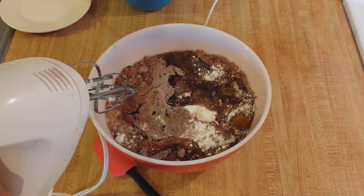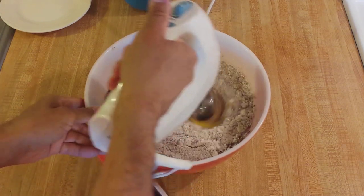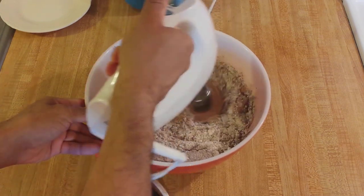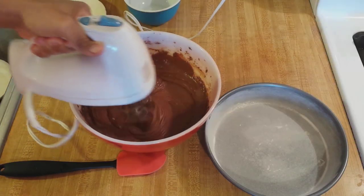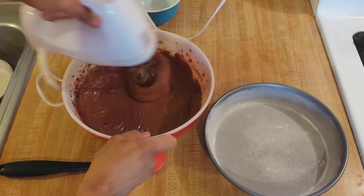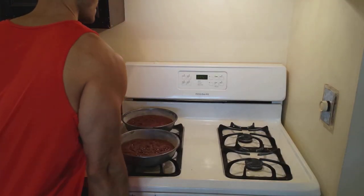Blend for 2 to 3 minutes. I actually had to make this cake twice because the first time I totally forgot to add the oil. The no-oil version actually turned out okay, but I'll get to that later on in the video. Then bake in a 325-degree oven for 25 to 30 minutes.